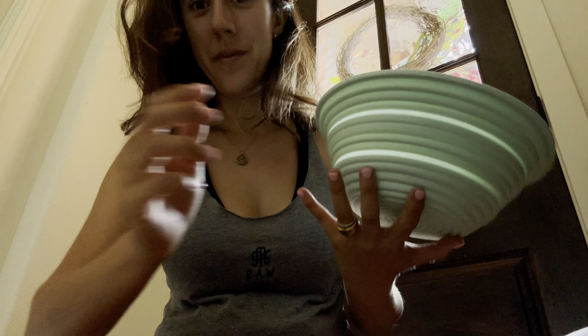This one is the color green, and I absolutely love it. I cannot wait to use it whenever I make my next sourdough bread.